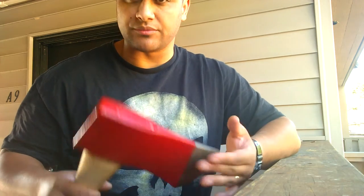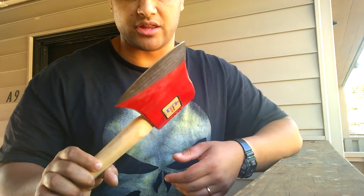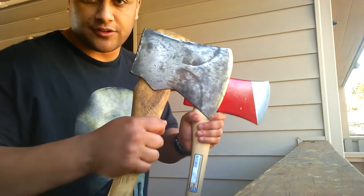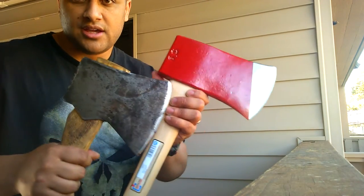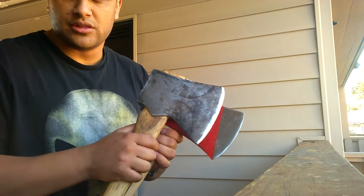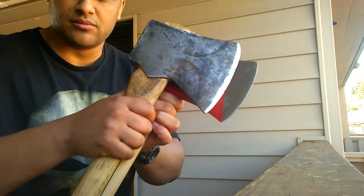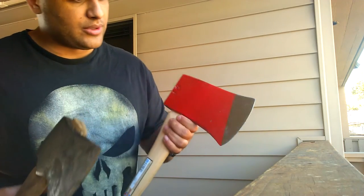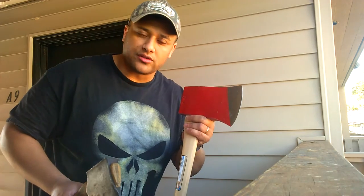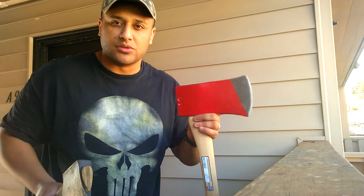Super stoked. I'm going to have to sharpen this thing up for you guys in another video. Just for comparison, you can see the size — this is a four pound jersey axe, this is a six pound. We've got a longer bit on this one. The jersey does have more cutting edge length, but the fact that we have a longer bit, we'll see how that works when it comes to making some huge chips.